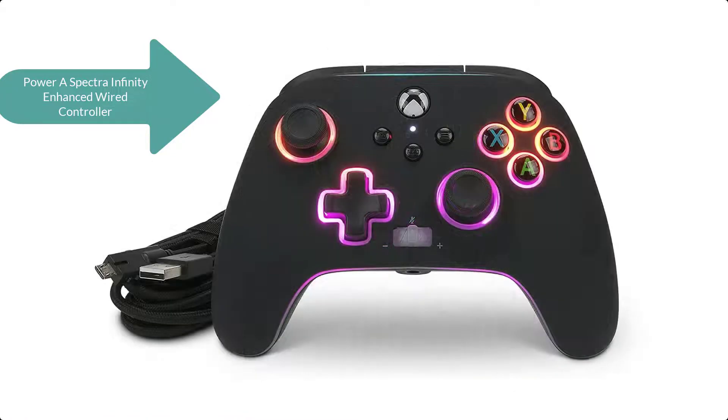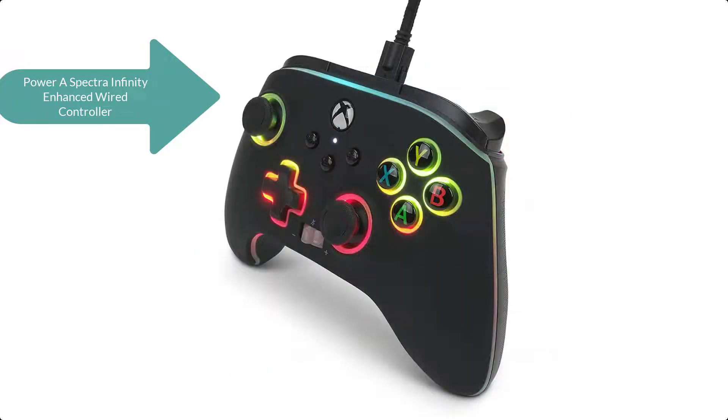A 3.5mm stereo audio jack with one-touch mic mute, an easy-to-use share button, and dual rumble motors promise a truly immersive gaming experience.